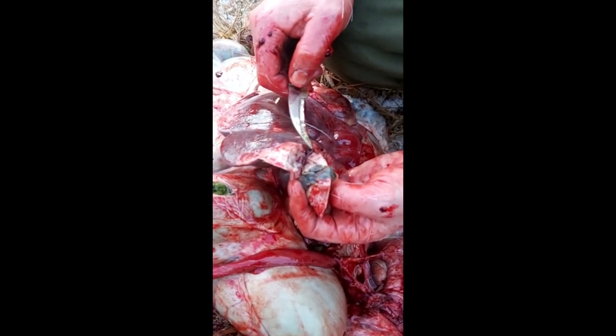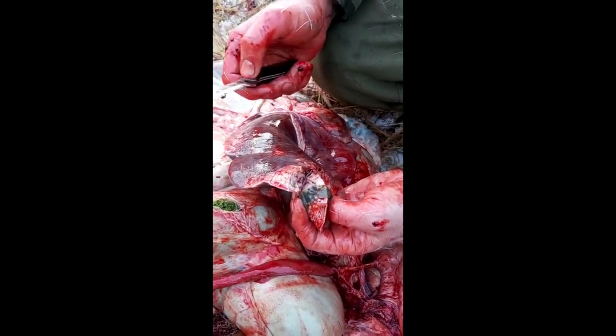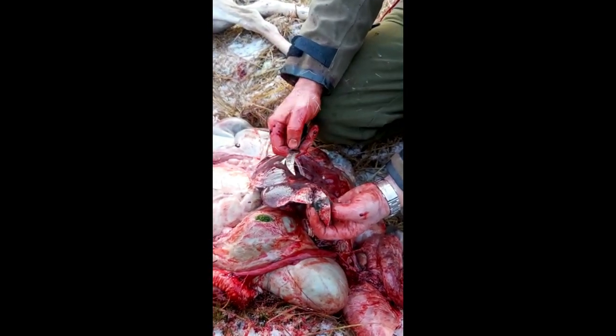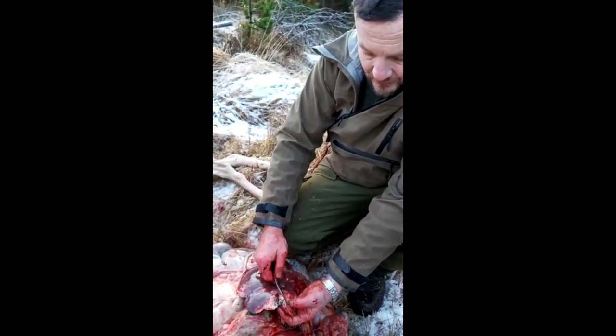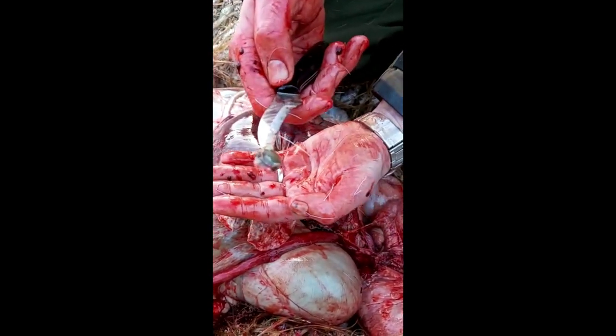So now you know what liver fluke is like. I apologize — this morning I forgot the gloves, and I recommend that you do wear gloves, but you have to make do on this occasion. I have sanitizer at the back of the car so I'll wash and sanitize my hands, but here you can see what liver fluke is like.